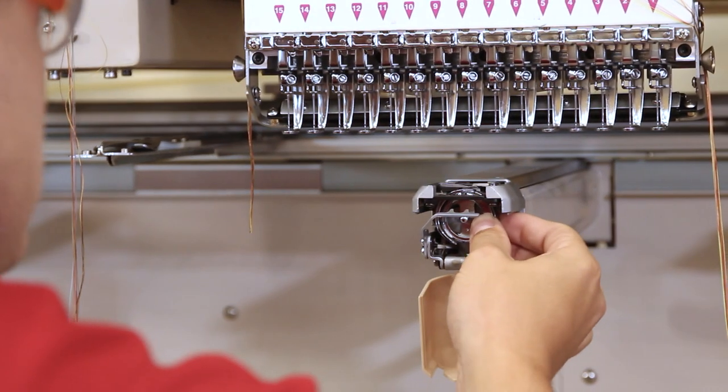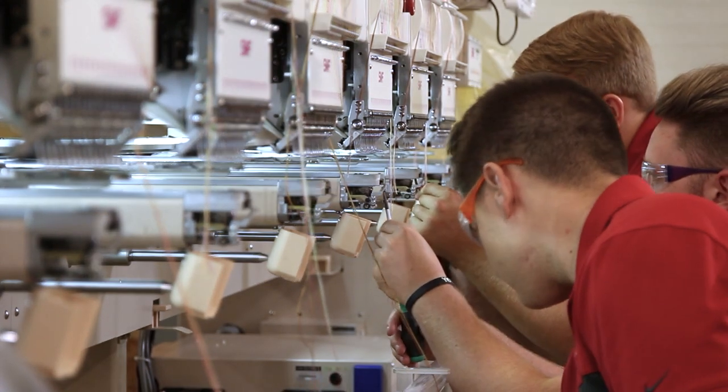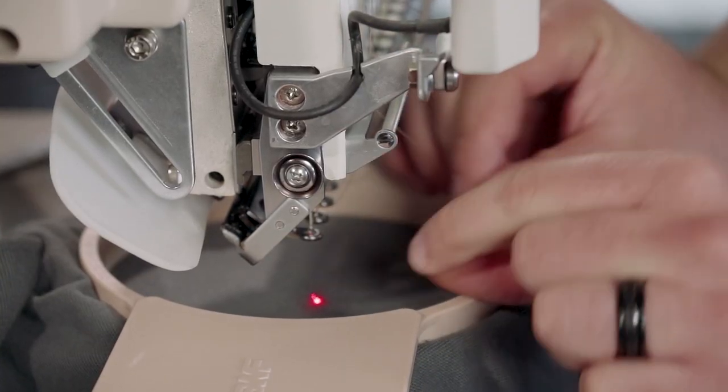Each machine also includes a top-to-bottom inspection by Stitch-It International before it ships, and free online training and over-phone support for the life of the machine.